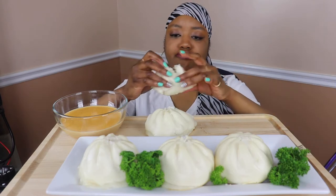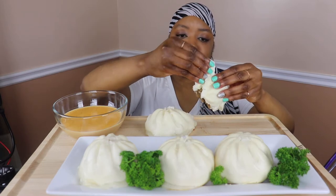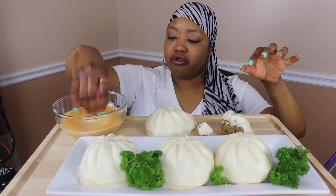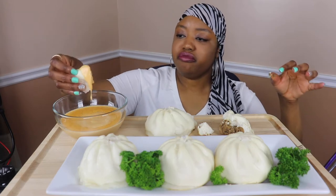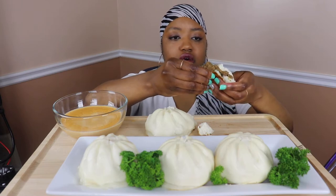That's pretty good! It's really flavorful. I'm gonna go ahead and dip it in this cheese just to give it a little more flavor depth. Mmm, that is really good! It reminds me of like a dumpling. That is so good!